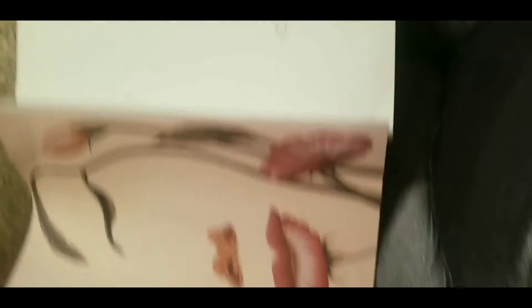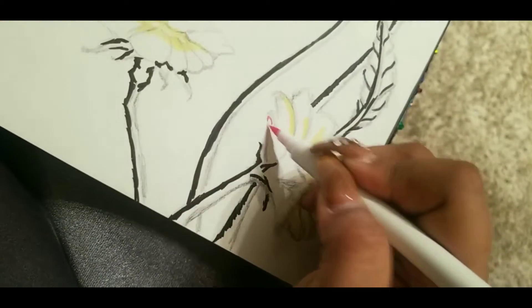They are water-based ink, environment protection, dry fast, and non-toxic. They are good for kids.